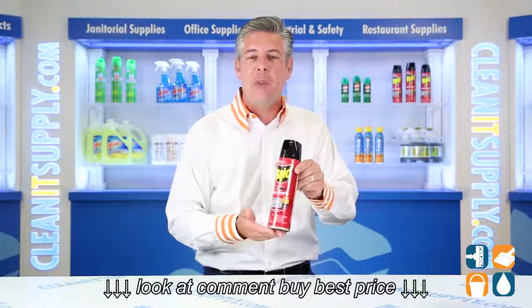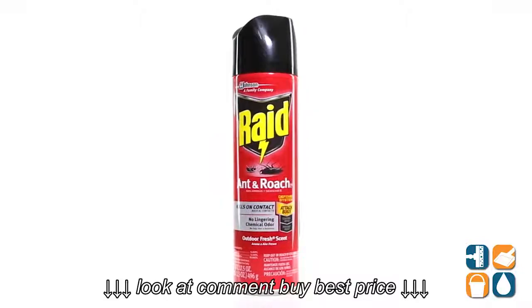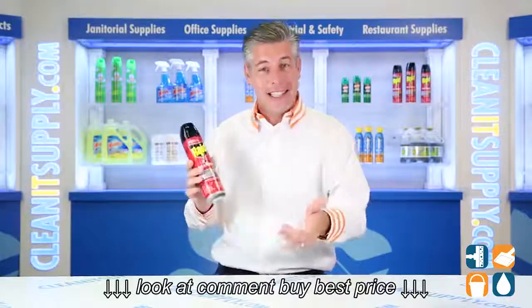There you have it. That is the RAID 216-135 Ant and Roach Killer in a 17 and a half ounce can. Detail product breakdown — and don't forget, subscribe below and get in the know. I'm Danny D and you're watching CleanIt TV.